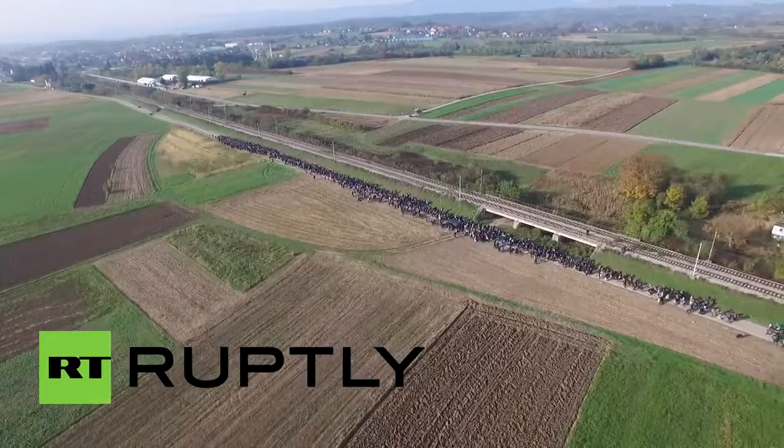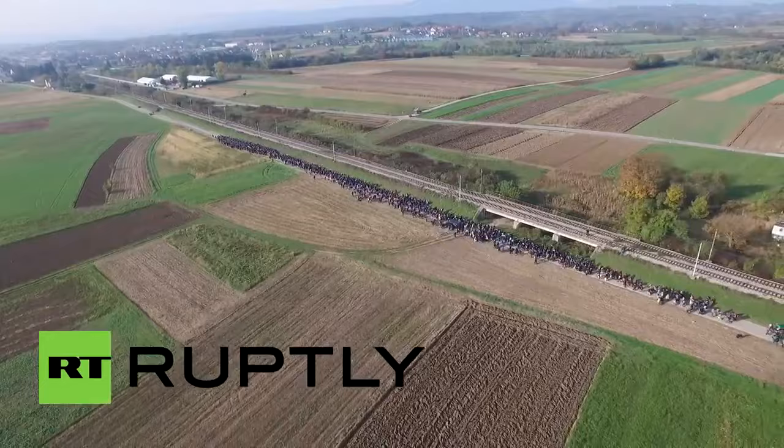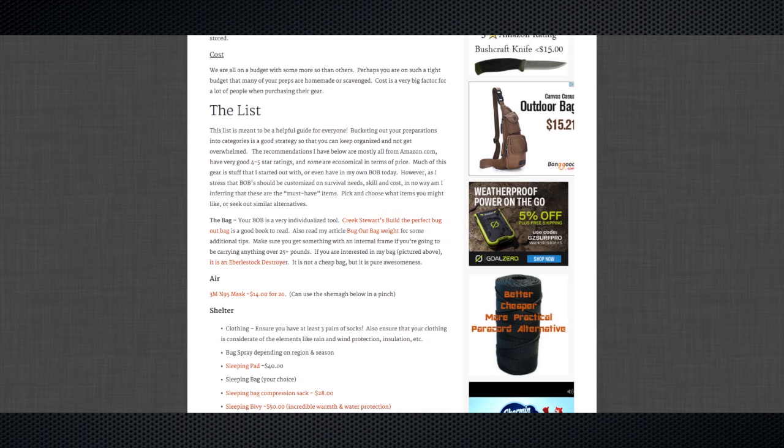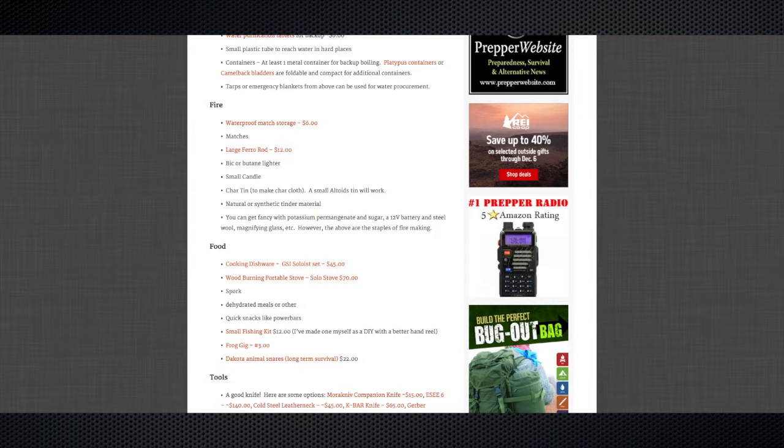There are a lot of good tutorials and information on the internet for how to create a robust bug out bag. Here is one that I created — the link will be in the YouTube description box — where I have listed many of the individual items I carry in my own bug out bag, as well as the categories in which they fit. Hopefully you can use this list to customize a bug out bag that is right for you.